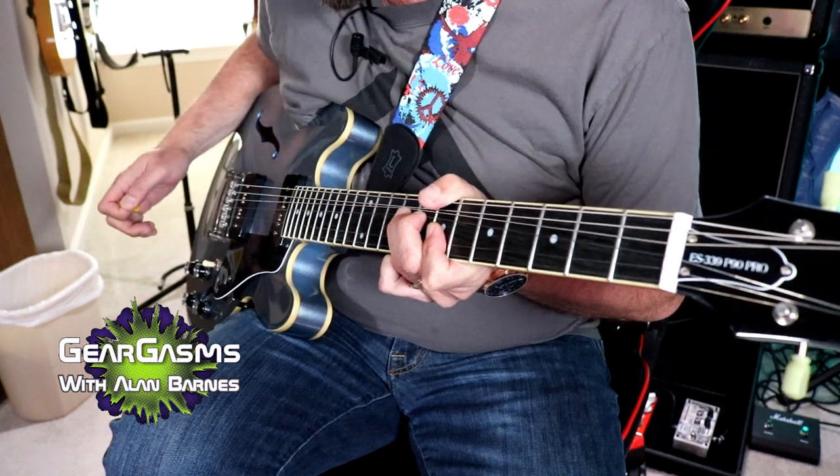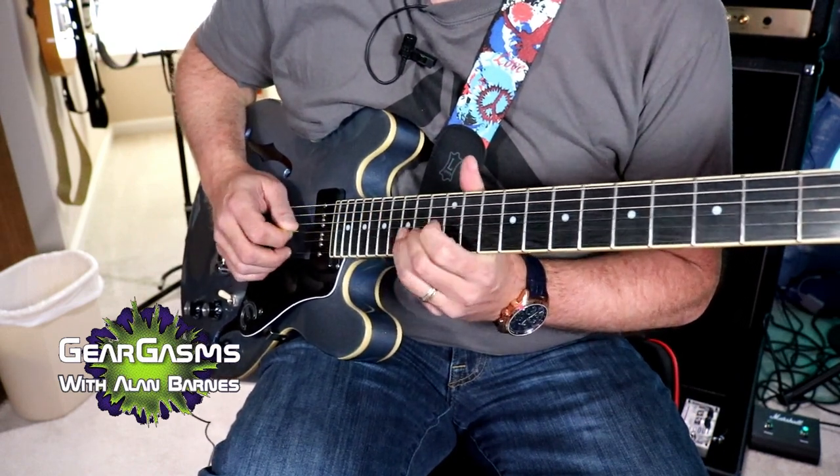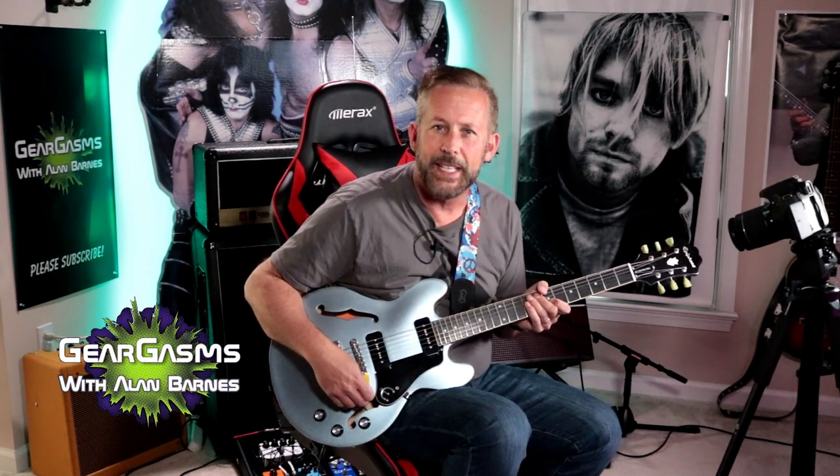I'll show you a dirty tone with some lead stuff — it's pretty sweet. A lot of people are a little afraid of P90s because it's basically a single coil — they can be noisy, and people feel like they're going to be underpowered with weak sustain. But this thing has a really nice sustain. And for those of you afraid you won't be able to do all your metal weedly-weedly stuff — these P90s will go.